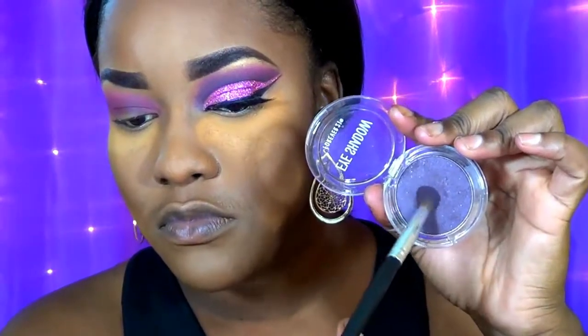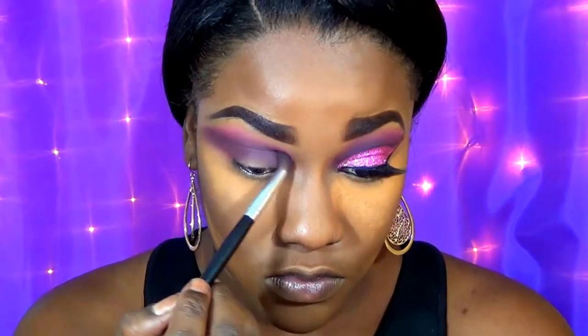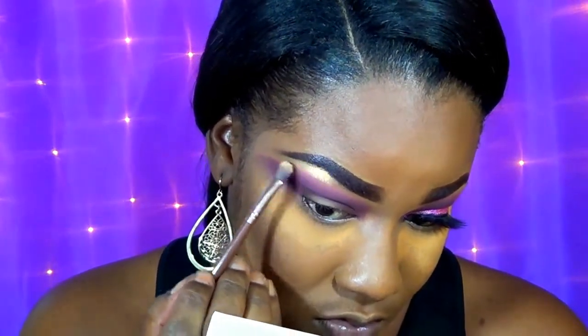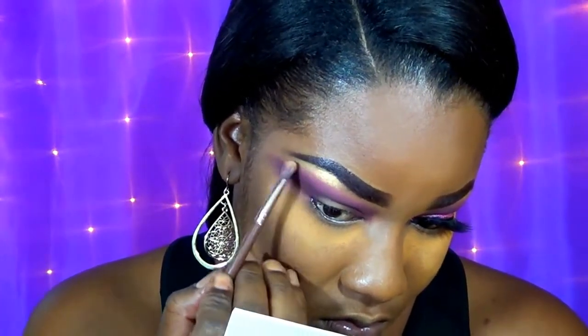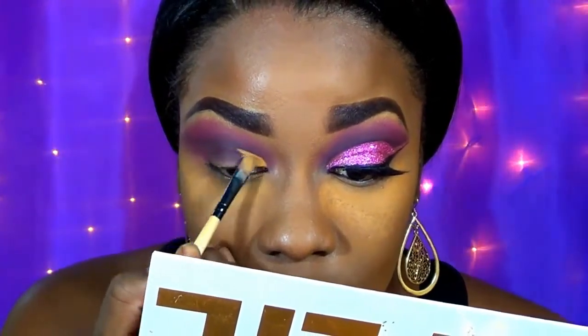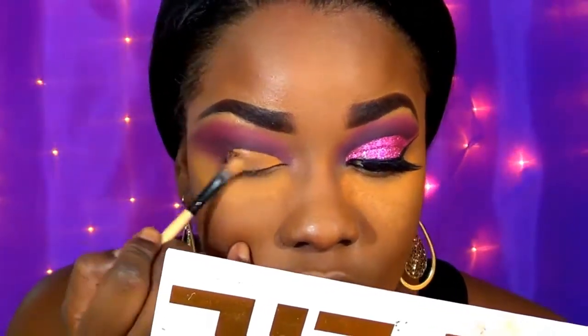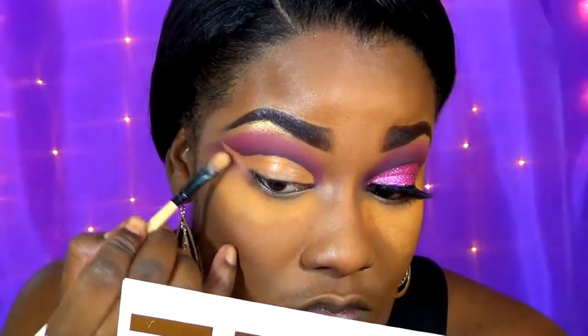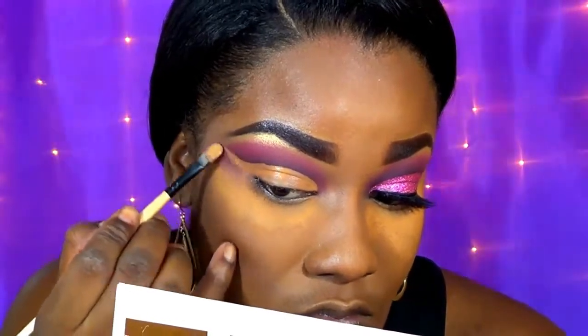Now I'm going in with a single eyeshadow from Forever 21, using a Coastal Scents crease brush to blend this in my crease area. Each time I go in with a shadow I'm making it deeper and darker. To highlight my brow bone area I'm going in with the Other Beauty 3D highlighter. Then to clean up my eyes I'm going in with this L.A. Girl Pro Concealer in Fawn on a flat brush to define the crease and wing it out. Since my eyes are hooded, I go slightly above my natural crease.